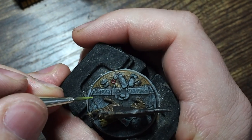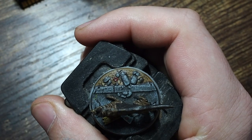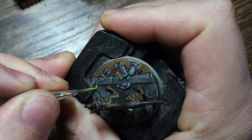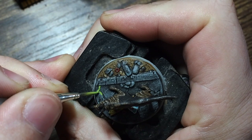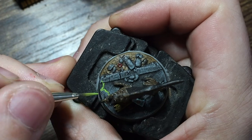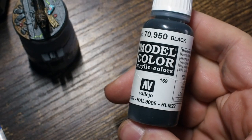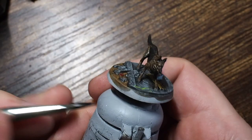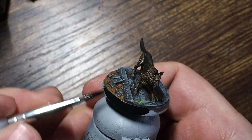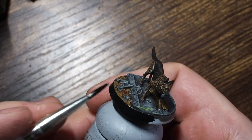For one of the final stages I'm using Scorpion Green from Vallejo — a very glazed thinned-down version — painting it into the cracks to add a toxic, radiation-style effect, bringing out that nuclear wasteland feel on the base. Then finally I'm running black around the rim of the base. You could use brown if you prefer, but there is nothing more satisfying than painting the base edge to know your miniature is complete.